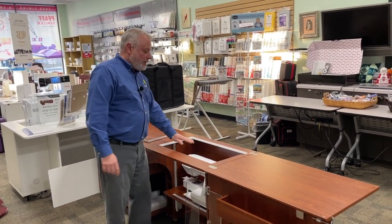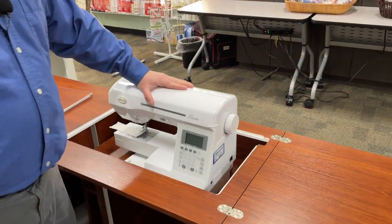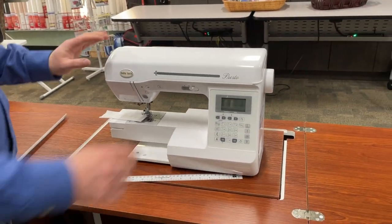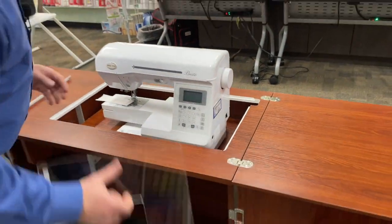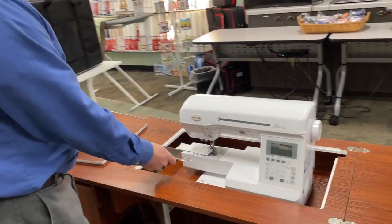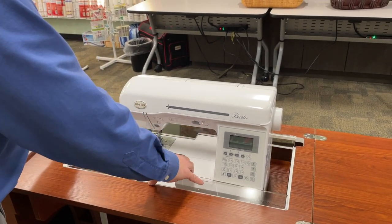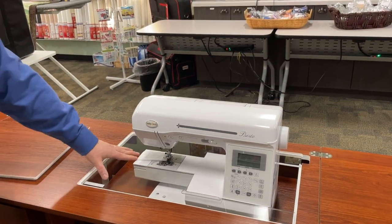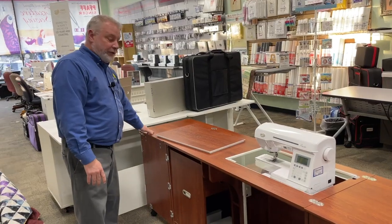The machine comes up on a hydraulic lift, so all I have to do is lean on it. It comes up so I can do free arm sewing, like pant legs and things like that. Or if I push it down a little, I can put the insert in and get a nice flat sewing surface. So when I have that back flap out and the machine recessed, I have lots of flat space to work with, including space off to the right.